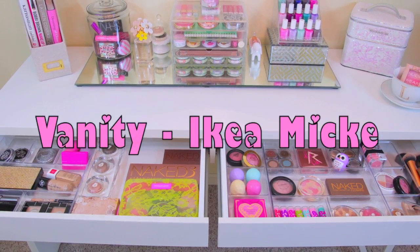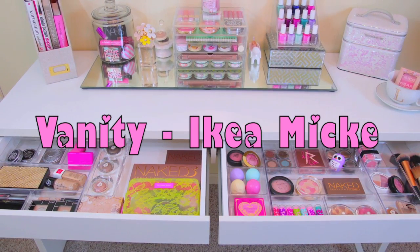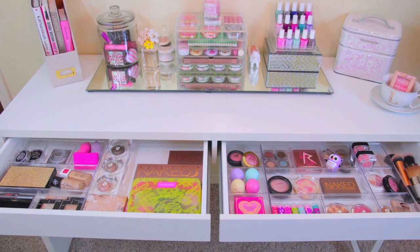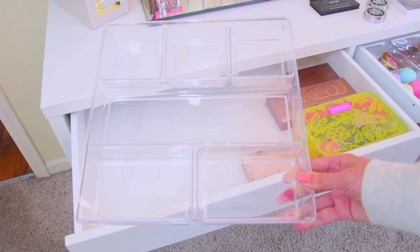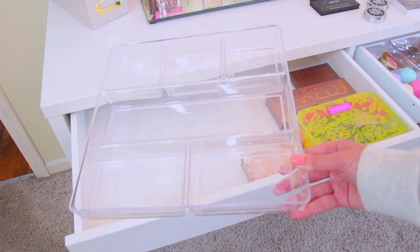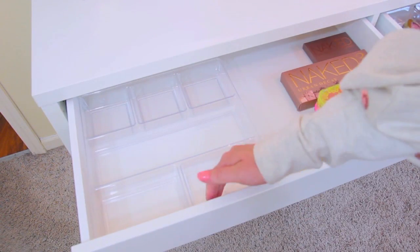I also thought I would quickly show you guys the inside of the drawer. So basically the one on the right stayed the same, but I did change up the organization of the drawer on the left, so I thought I would just go ahead and show you guys. This is how it looked before. I decided I wanted this drawer to match the drawer on the right, so I'm just using one of the acrylic storage trays, just like the one that's in the right side.